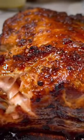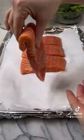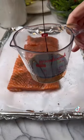Let's make an easy 12-minute salmon recipe that is so flaky and so good. Add salt and pepper to both sides of the fish. Make sure to line the pan with foil paper and parchment paper for easy cleanup.